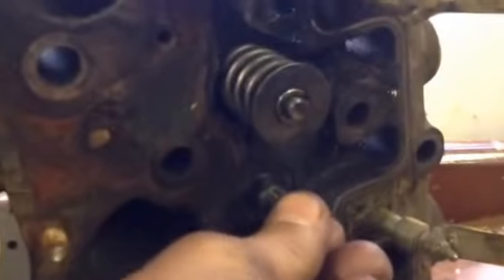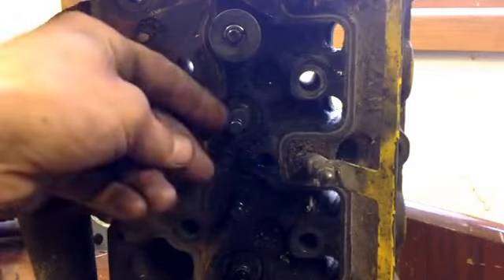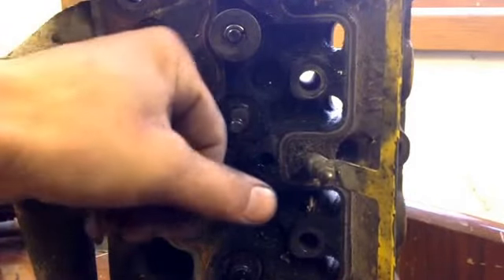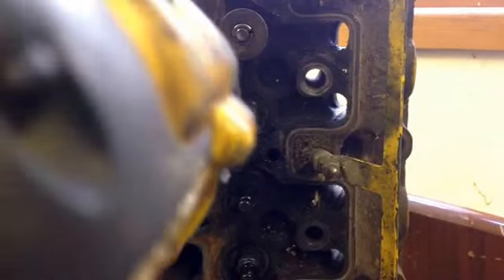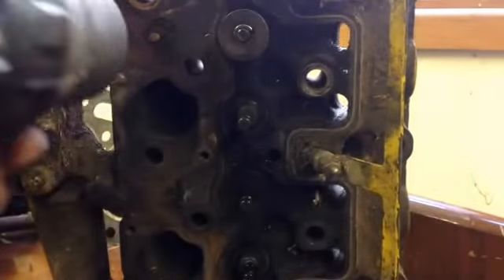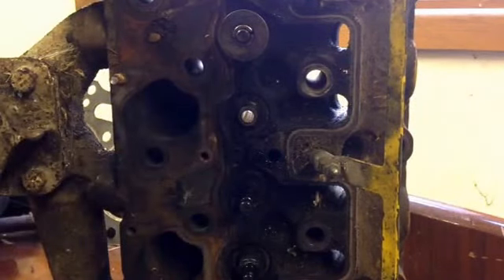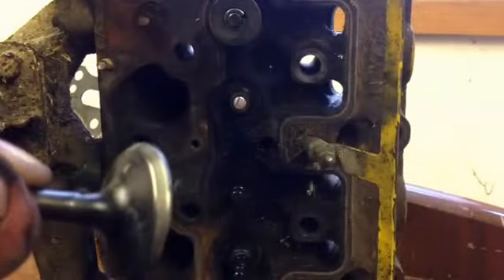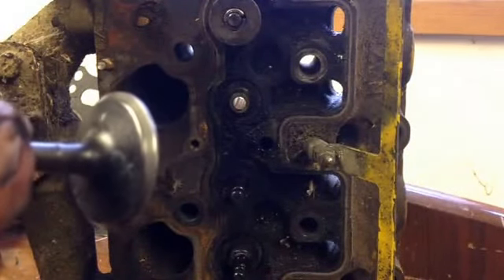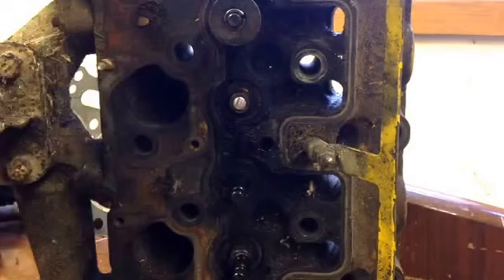A lot of people are going to hate this — what they're thinking is that you could bend the valve. If you're harsh with the drill, you could bend the valve or force it down and bend it. You could also end up, if you get grinding paste in here, with quite a loose valve guide. But it's such a quick and easy way to do it with the drill. What you're doing is pushing forwards and back, and by pushing forwards you're letting fresh paste spray out onto the face of the valve. You're looking for a nice grey patch the whole way round, both on the face and on the seat. Unfortunately this one has still got a few pits on it.